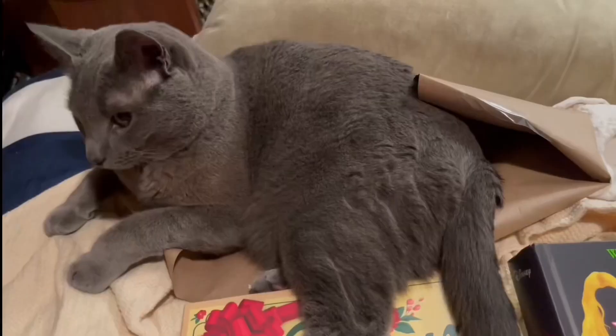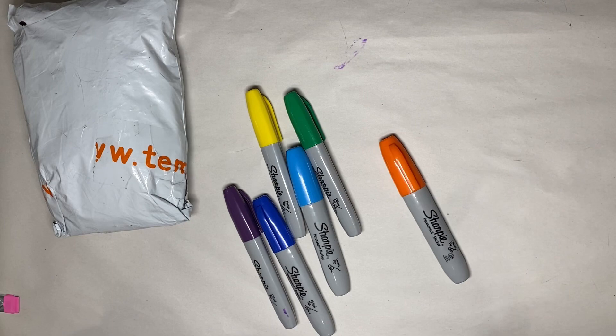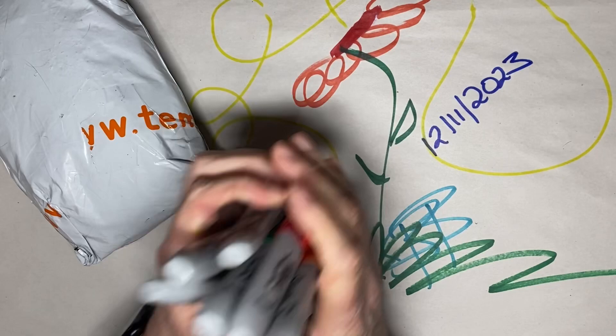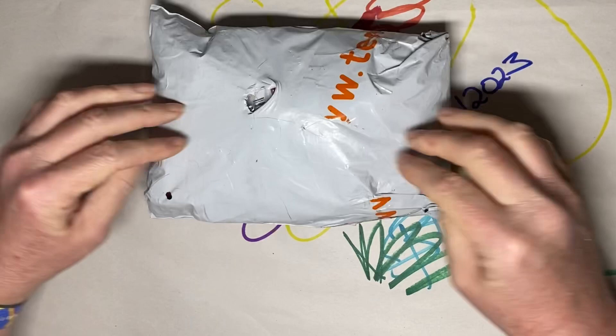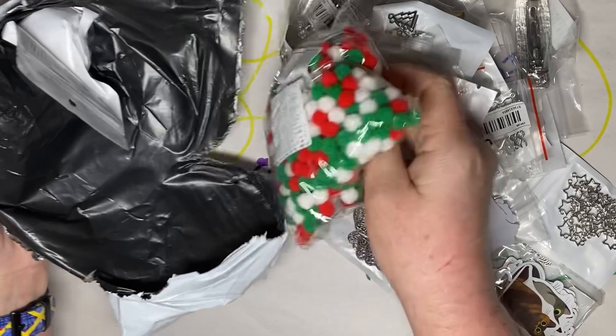So today it's a Teemu haul. Currently Baby Bear is on the floor, so let's see how long I can do this before he comes back. Let's get this puppy open — it hasn't been opened yet. It's a totally new Teemu haul. I have no idea what's in here. I don't remember — it takes so long for these to come in that I never remember what I get. I just know that I get stuff for crafting. So here we go, let's look at this stuff.